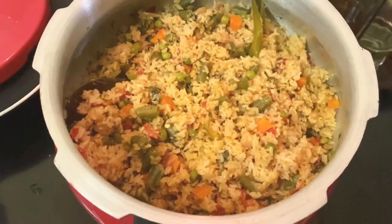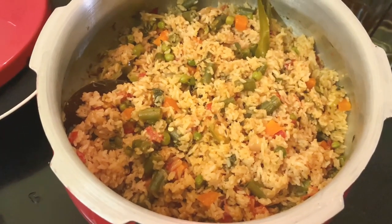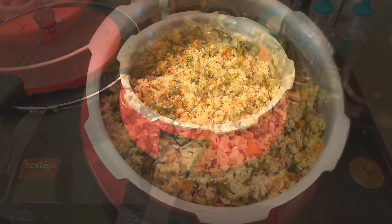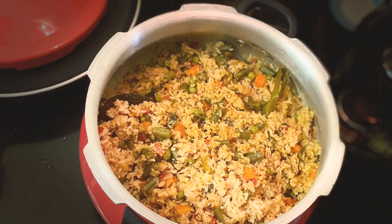You can serve this with onion and cucumber raita. It's a perfect lunchbox recipe too. Please do try and leave your comments.